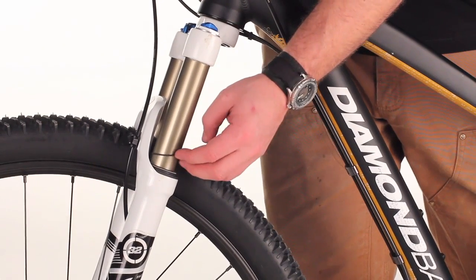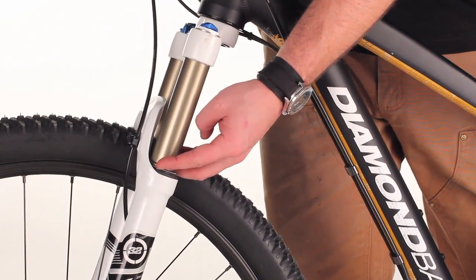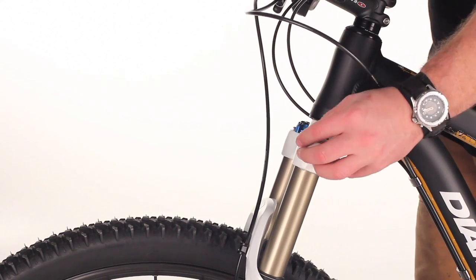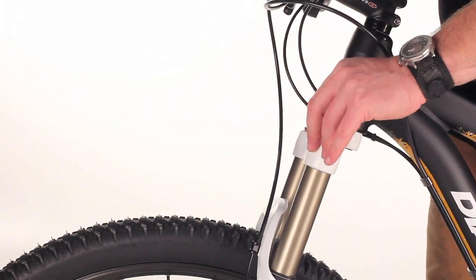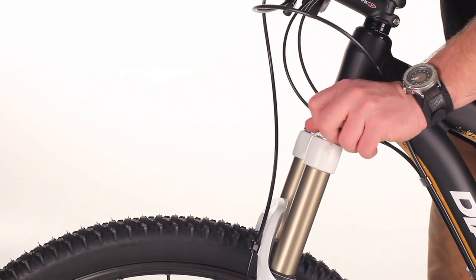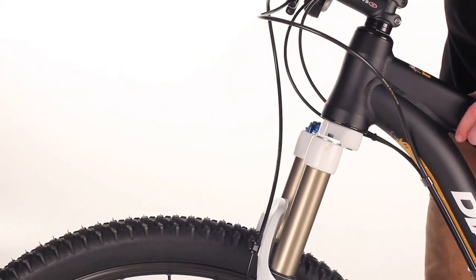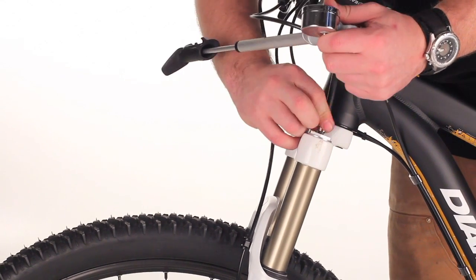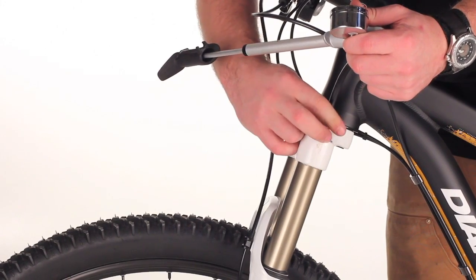To start, push this o-ring down to the base of the fork. Next, take the cap off the air chamber of the fork, and pump up the fork to a rough estimate for what the air pressure should be for your body weight.